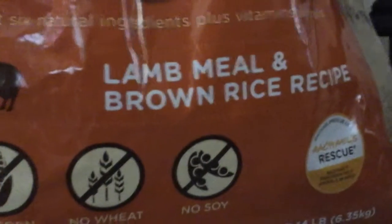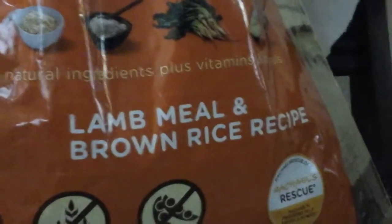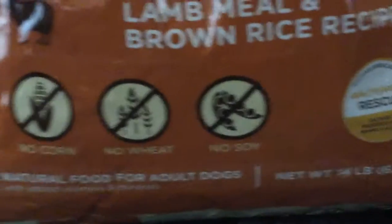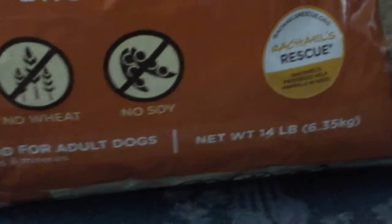It has lamb, meal, and brown rice recipe. Just Six Natural Ingredients plus Vitamins and Minerals. It has no corn, no wheat, no soy.